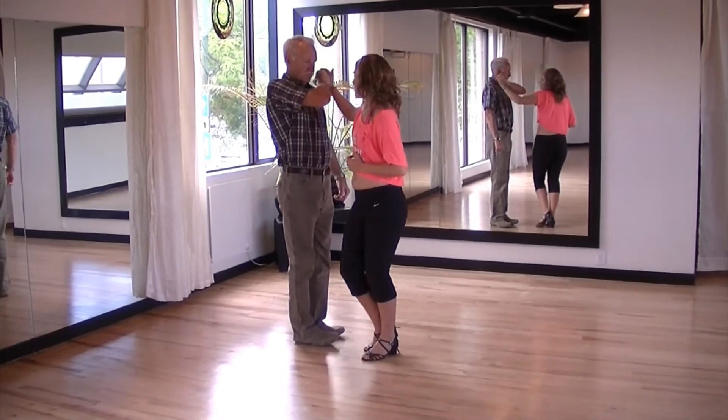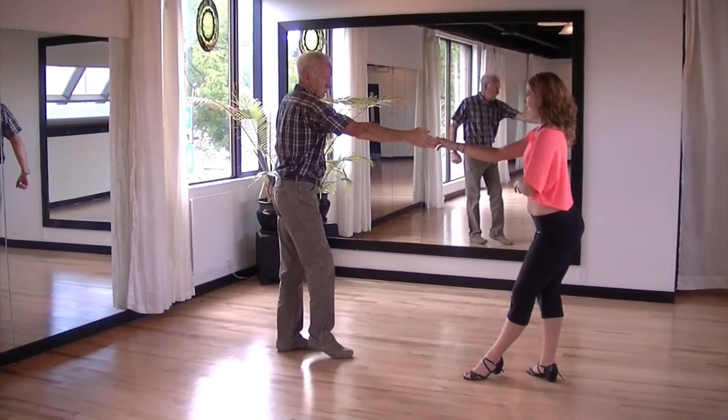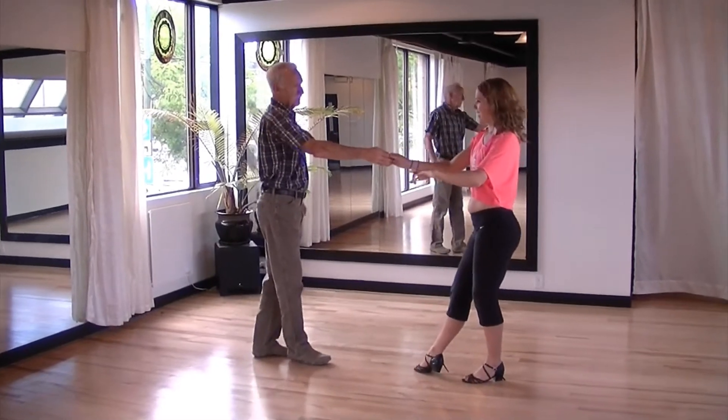Then raise your right arm above the lady's head, bringing her in a clockwise direction, and take a little step back. Return the lady in an anticlockwise direction and take a step back.